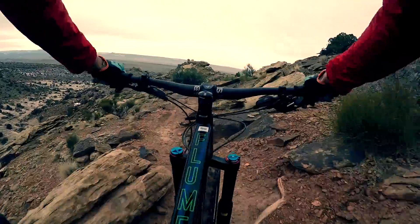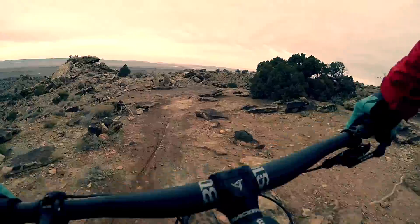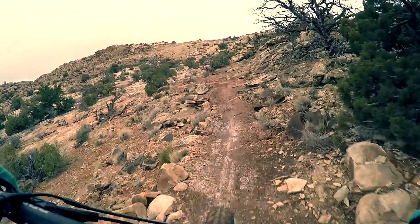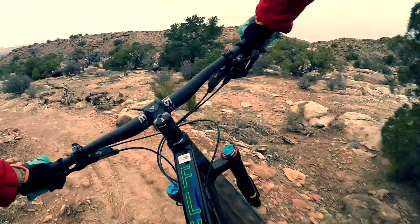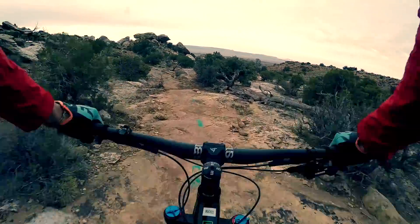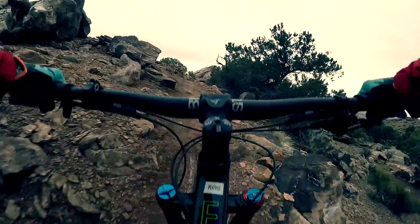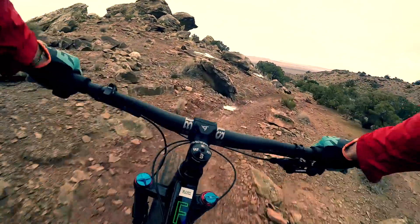Whoop! This Borealis is quite playful. Take that turn pretty quick with this hero mud. That one feels good. This is just the hero dirt for these fat bikes.